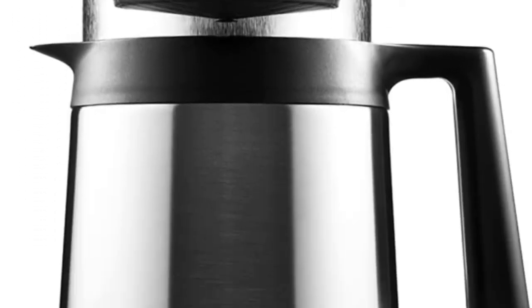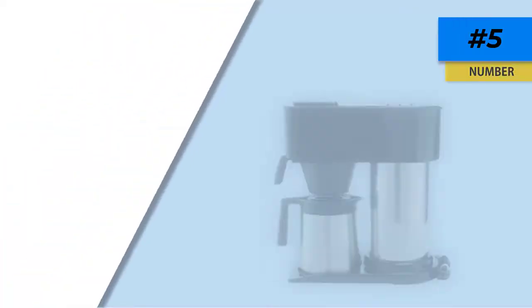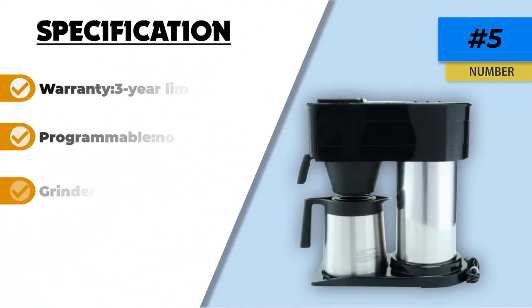The carafe is double-wall vacuum insulated, so it keeps your coffee nice and hot for up to two hours, allowing you to take your time enjoying it. You can also brew only a few cups or up to the full 10 cups if needed, depending on how many people plan on drinking it.